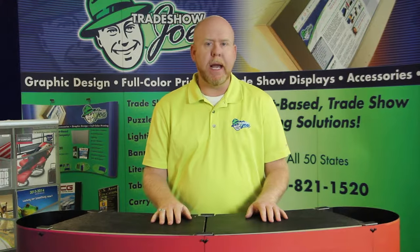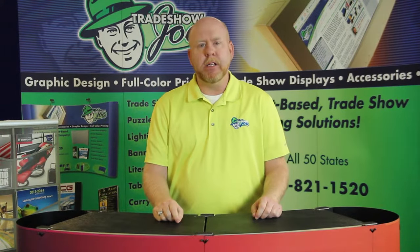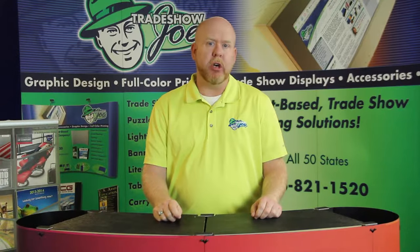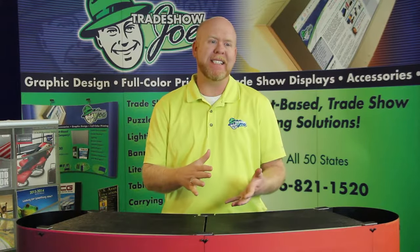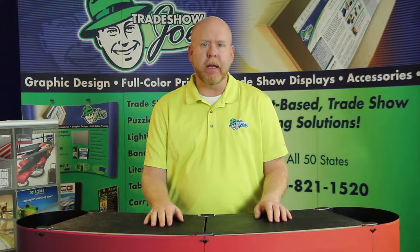Hello, and welcome to another Trade Show Joe video. I'm Dan Reilly, and today I'm going to talk about an industry proven display called the Shomax. A Shomax is part briefcase, part case — a really nice, proven, simple, easy to use display. I think you're going to like it, so let's have a look.